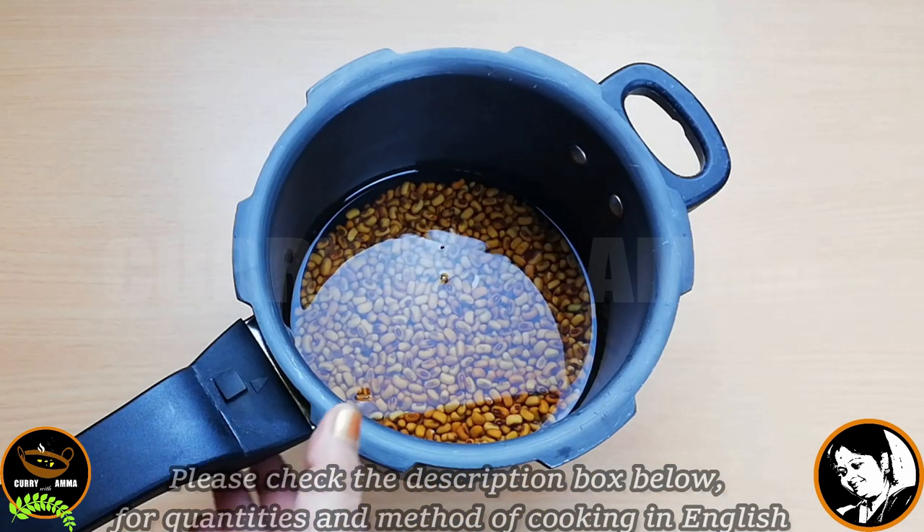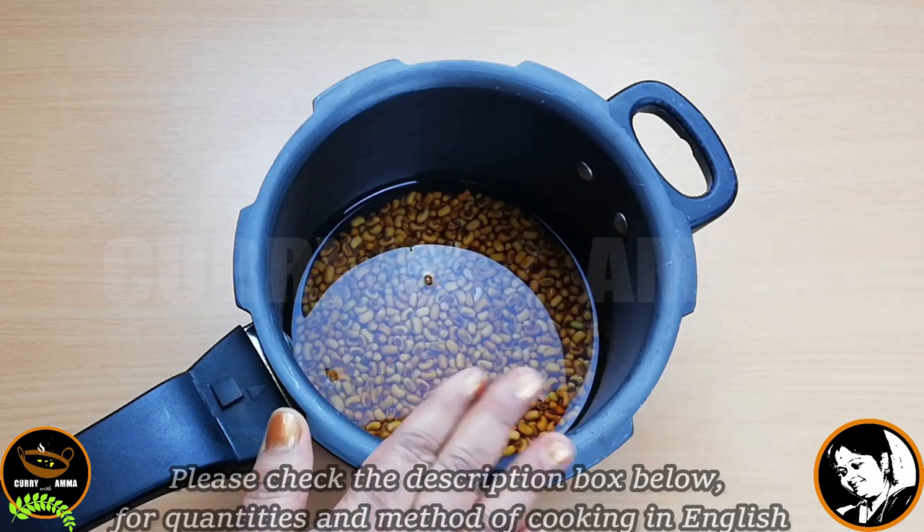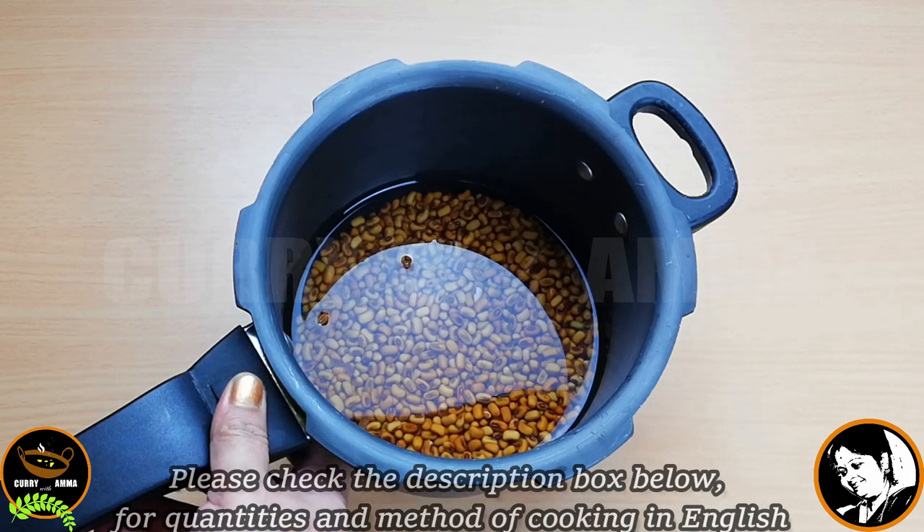We are ready to cook this one in a pressure cooker. We are ready to cook in 1 glass of water.